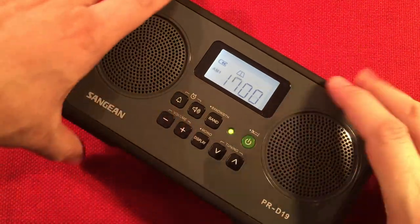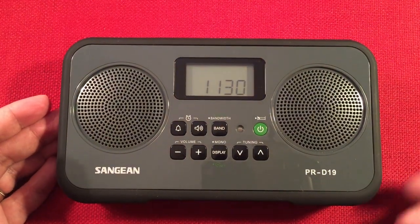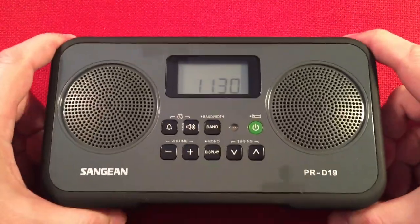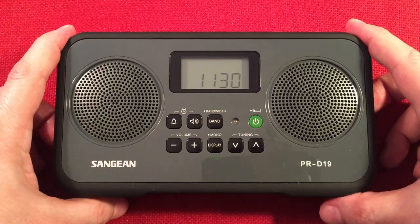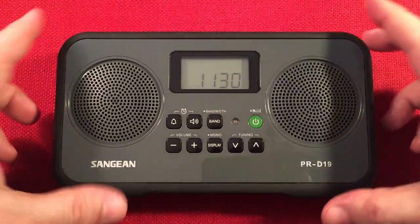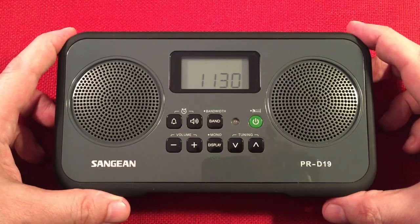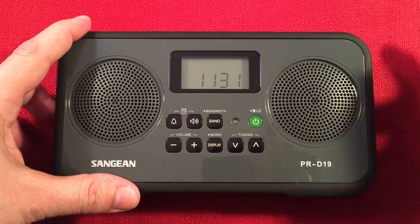Alright, let's go ahead and turn this off. Final thoughts on the Sanjen PRD-19 — what a band scan for the daytime! Amazing radio. I can't fault it — everybody that's bought a PRD-19 has loved it. So if you don't have one yet and it's a decent price, go pick it up. Check out the links, support the channel, enjoy a great radio. You may have to buy the AC adapter — I have another Sanjen radio that came with the same power supply so I've been using that to power this radio. If you want to run it all the time, a power supply is nice, or use rechargeables like I'm doing.